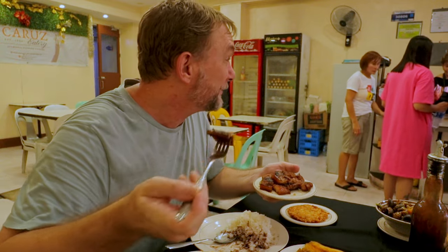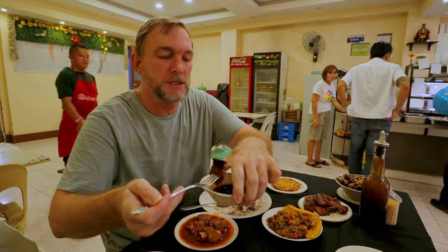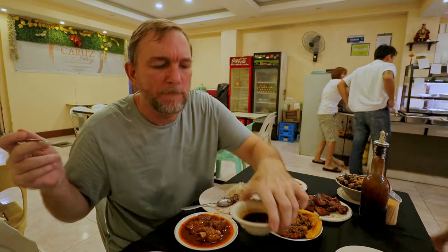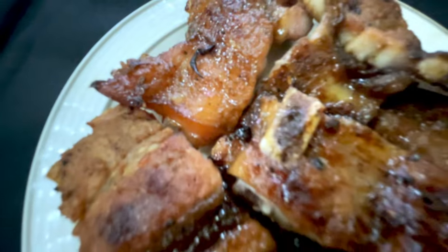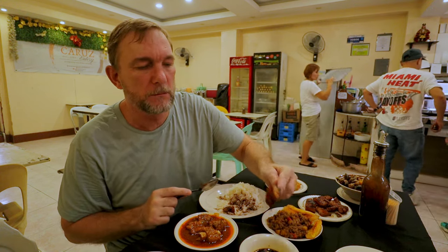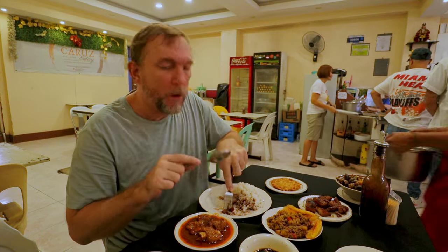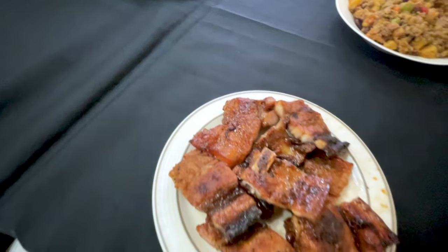I'm worried they're going to run out of food because the place is starting to pack up. This is their Liempo. I'm just going into the calamansi soy sauce vinegar chili mixture here. I love it — it's a fantastic flavor. It's got a beautiful fat to meat ratio on it. It's not completely bone-free though. I'm going to try this with the jug of vinegar. Oh, the vinegar is nice. Really tart.